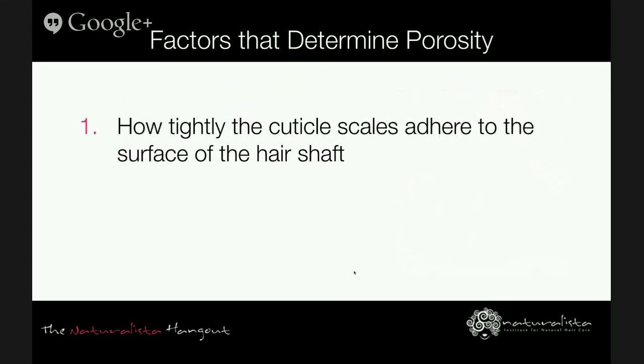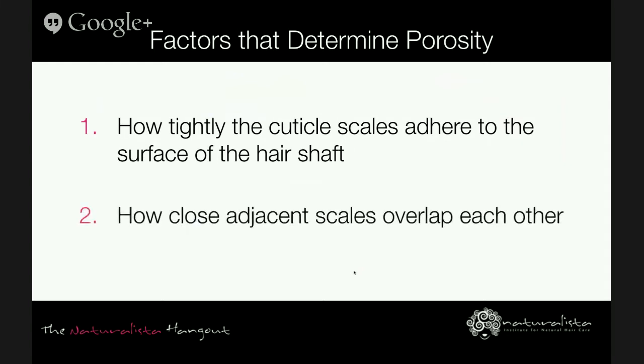Porosity is a function of the cuticle. There are a number of factors that determine porosity. The cuticle is the most important hair structure in moisture balance — the scales of the cuticle are flexible and they overlap each other, allowing oils and moisture to move in and out of the hair. Two factors determine your hair's porosity: first, how tightly the cuticle scales adhere to the surface of the hair shaft; second, how closely adjacent scales overlap each other. Hair can be classified as low, medium, or high porosity.